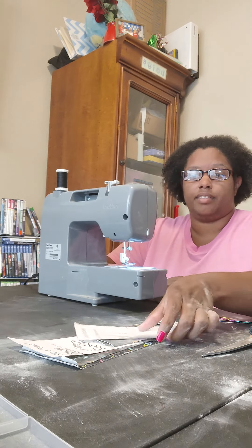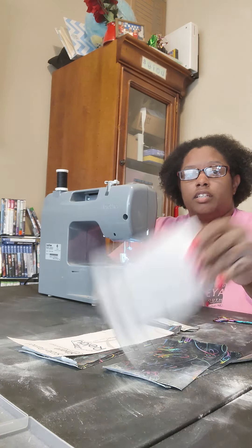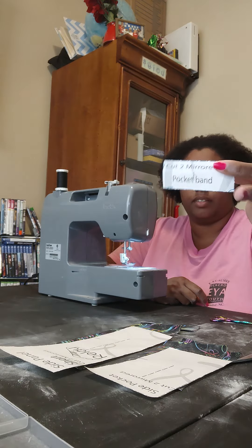So working on the side pocket. Let's separate our pieces: side pocket, side panel, pocket band.